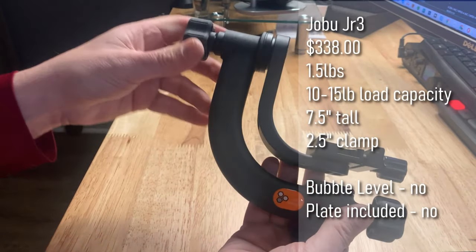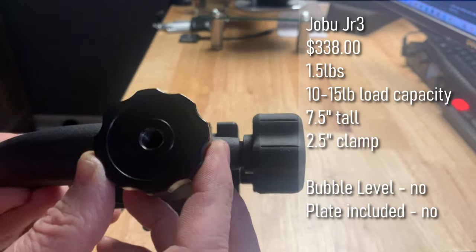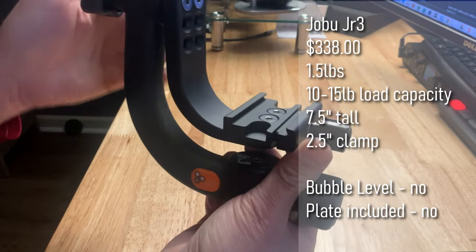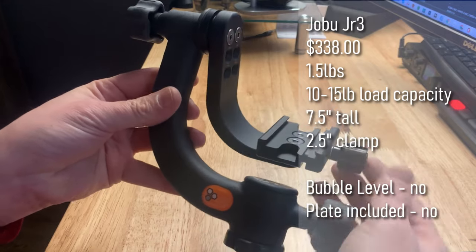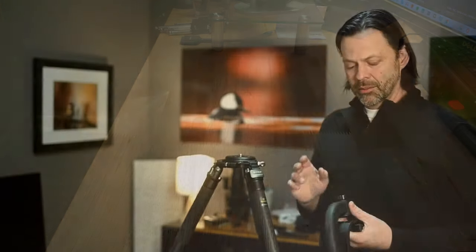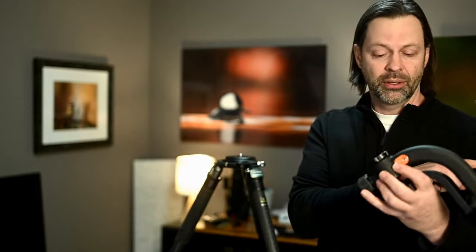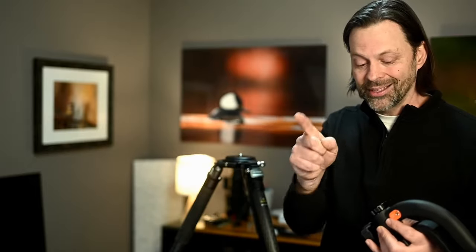The third gimbal is the Jobu Junior 3, at a price point of $338. By far the smallest and lightest, it also has the lowest load capacity — only 12 pounds — weighs just a pound and a half, and is seven and a half inches tall with a two and a half inch plate. Very simple design with slightly smaller knobs. This one does not have a threaded insert — it looks to be threaded directly into the aluminum base, which is probably not the best design. I reached out to Jobu about this; if they respond, I'll let you know in the comments.